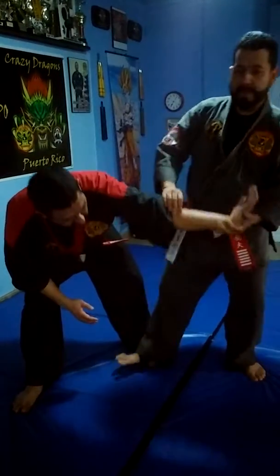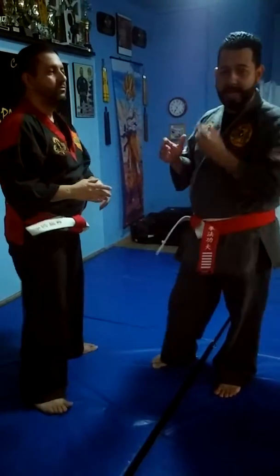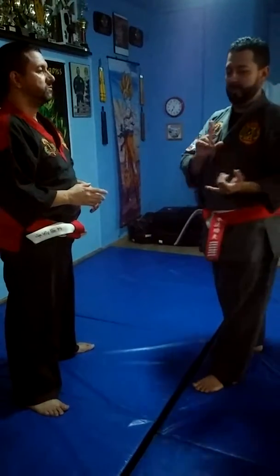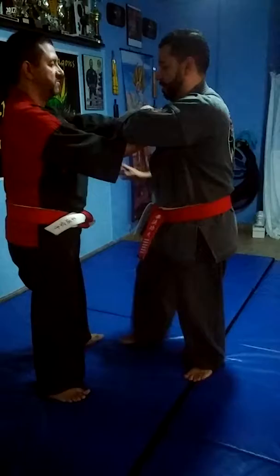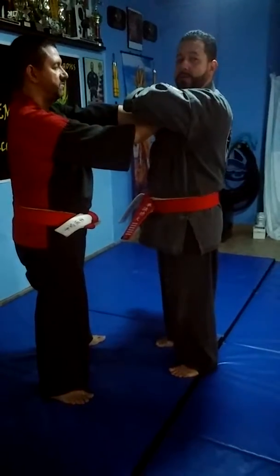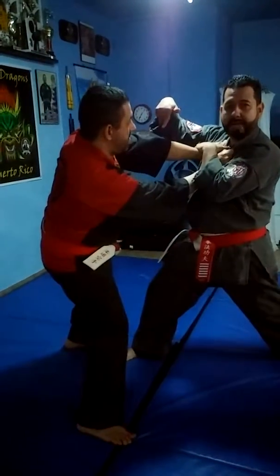I find it easier if you do the same step as grabber number 4 and grabber number 5. Instead of going forward like that, you step backwards. Twist. Now it's all balanced.